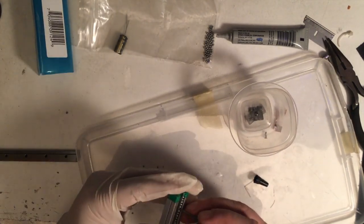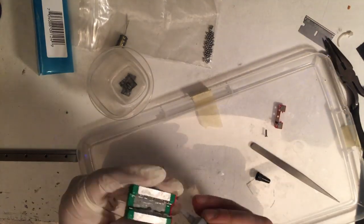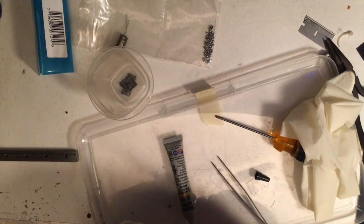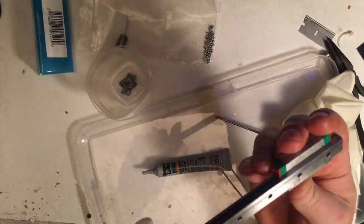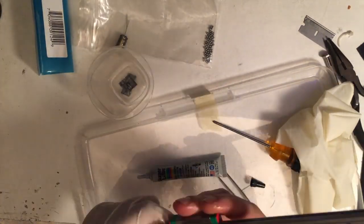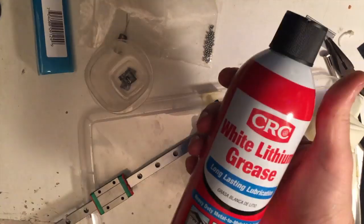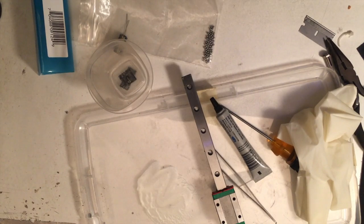With the lithium grease I had to cycle the rail a few times before the balls were rolling instead of just scraping. With super lube, because it's a lot thinner, they just started rolling immediately. And as I suspected, this grease doesn't have as much sound damping as the lithium grease did — you'll be able to hear that in a second.